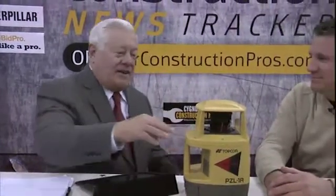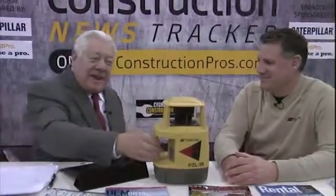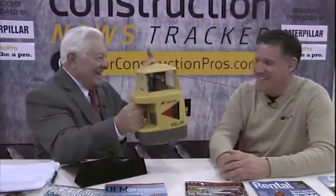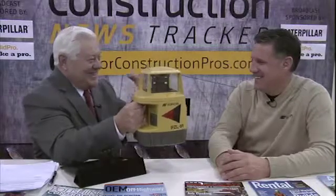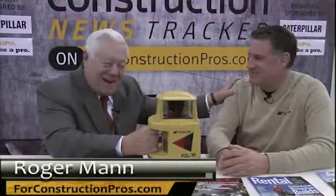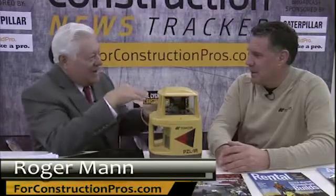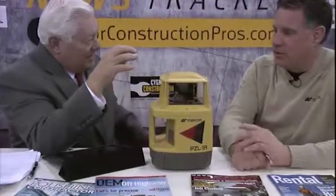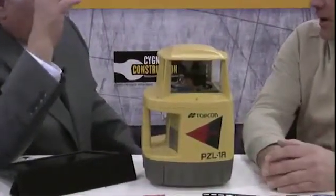Streaming live from World of Concrete 2012. This little machine right here on the desk — does this go hand in glove with the equipment that goes on your machines? Oh yes, this now controls our GPS systems for stringless paving — stringless concrete paving.